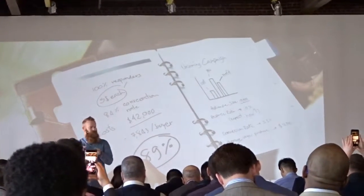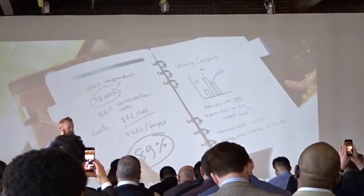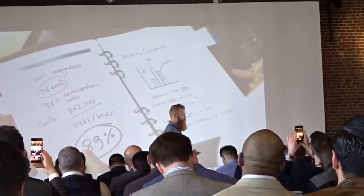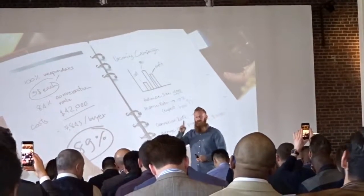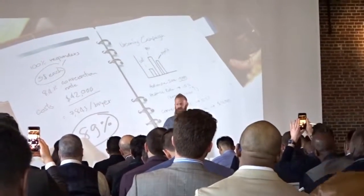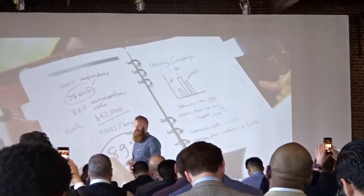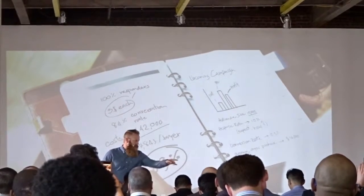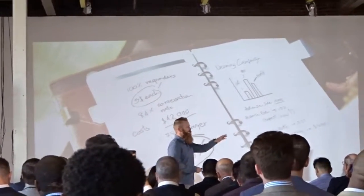Number three — what did I do well? In what areas did I thrive? What are my strengths, what do I need to double down on? Number four — what did I not do so well? Maybe I didn't bring the right team in, maybe I didn't plan well, maybe I didn't have enough capital. Number five — the most important question of this entire conference — what will I do moving forward? It doesn't mean a thing if you're not willing to implement what you're writing down.